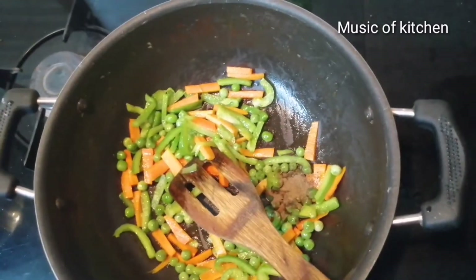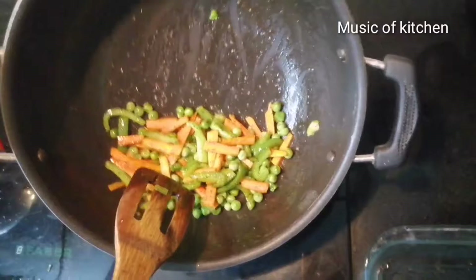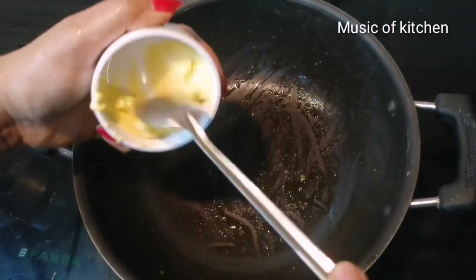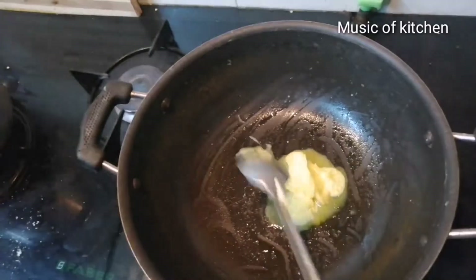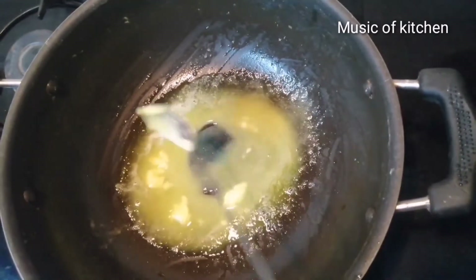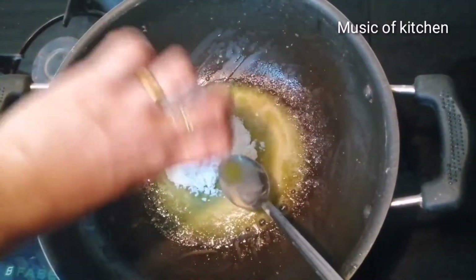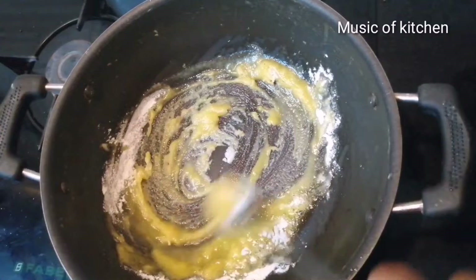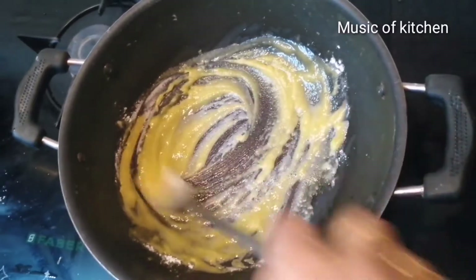Add 1 cup of pepper powder in the pan. Add 1 tablespoon of flour, add 2 tablespoons of flour. Mix it all up.